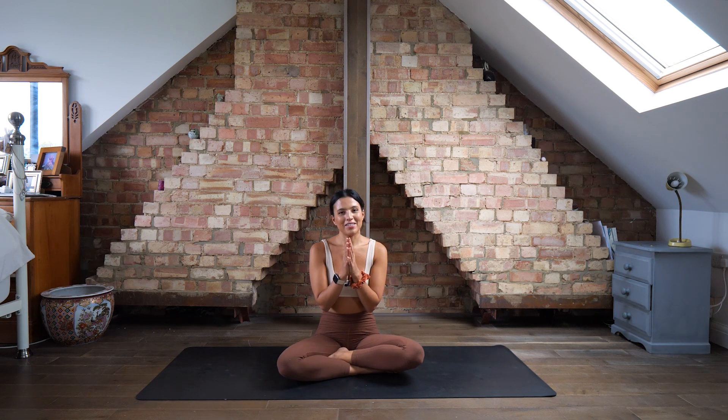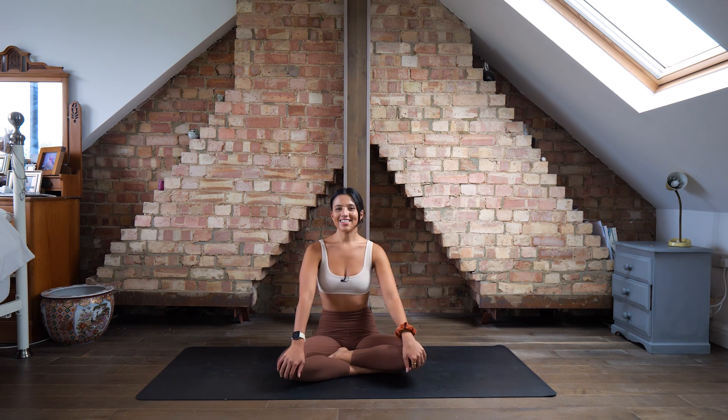Namaste. Thank you very much everybody for joining me in that lovely hip opening class. Hips is always one of my favorite things to stretch out. This is a perfect class to do after a leg workout or leg day, or even if you've just been walking or running a lot — a perfect way to stretch out your legs. Thank you so much for joining me and I will see you again soon.